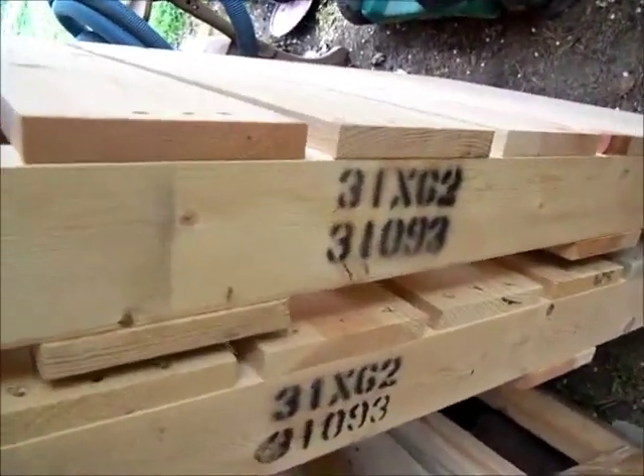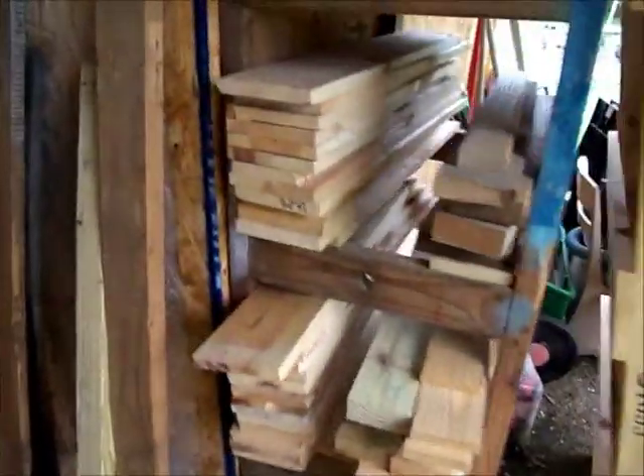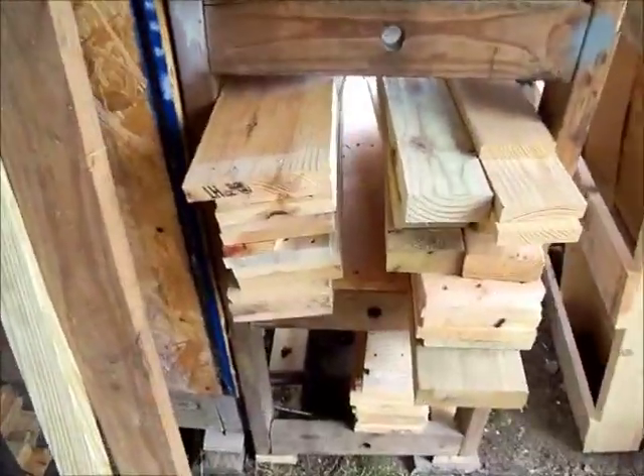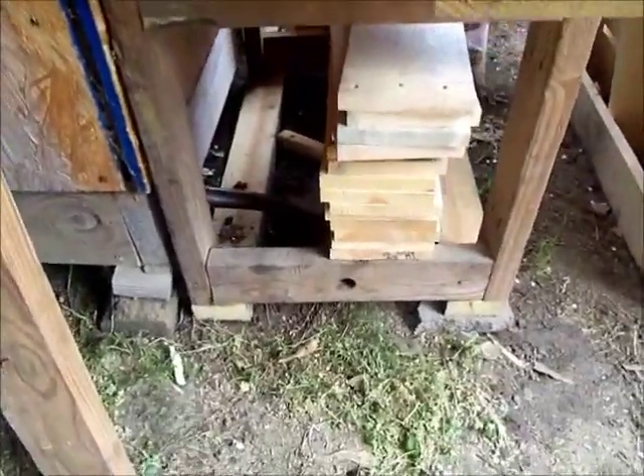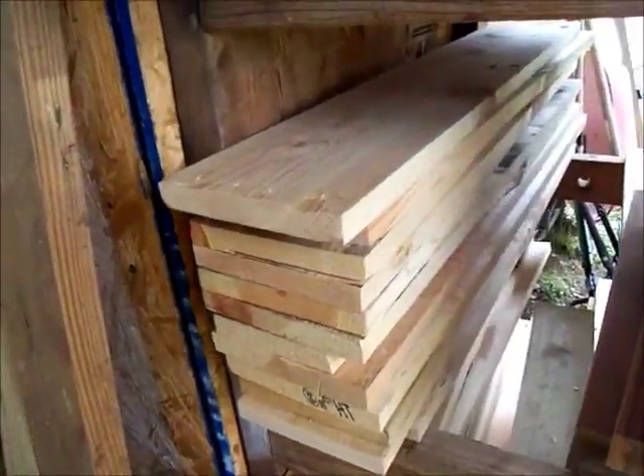As you can see, the dimensions on these are 31 wide and 62 long, so it had 62-inch studs in it. I broke them down and as you can see I got tons and tons of one-by-sixes now — just stacks of them. I probably have three more stacks inside the building.